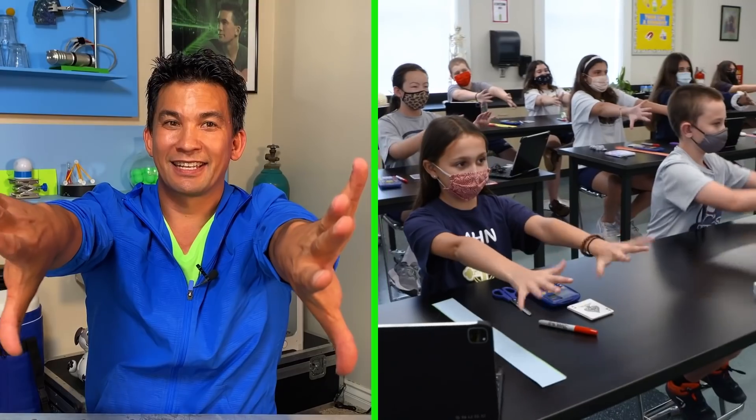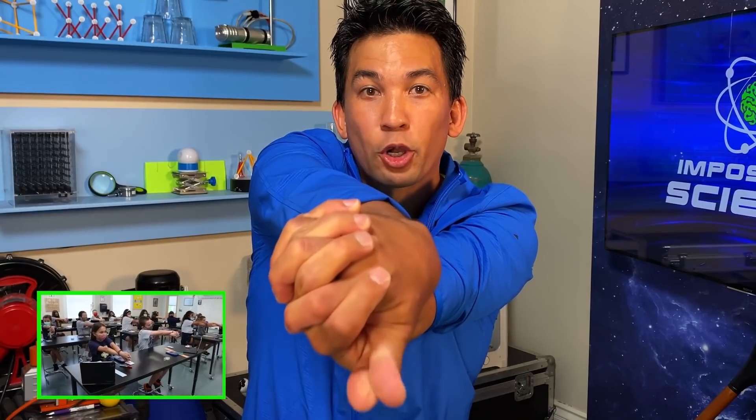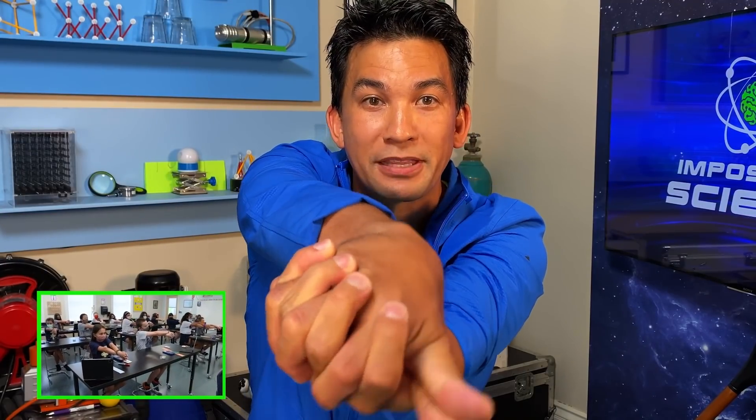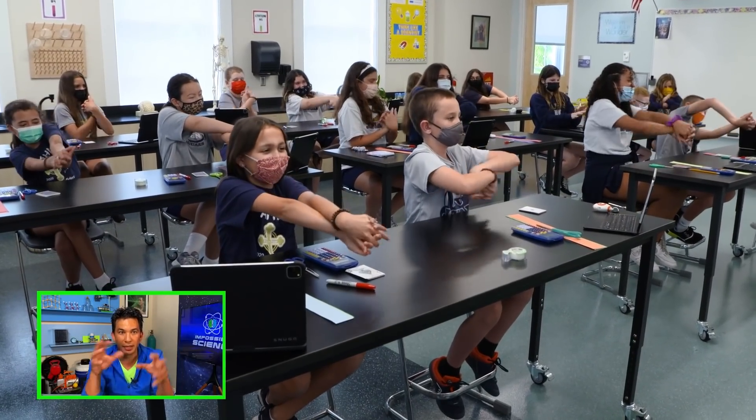All right, put your thumbs down like this, cross your hands over, and wiggle your thumbs. Now, slowly, without hurting yourself, take your thumbs and turn them up to the ceiling like this. When things get twisted, it's really hard to understand what's going on.